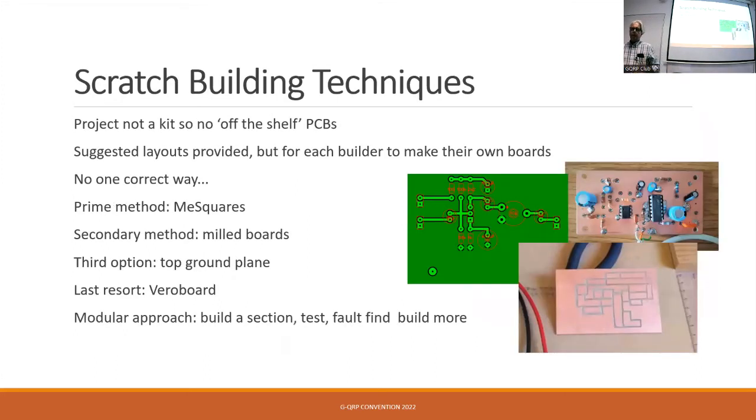On techniques: we decided people had to make their own boards — producing PCBs would defeat the object if it became just like a kit. Some of these pictures are mine, some are from group builders. That's an example of the sort of thing Nick produced with the milling machine, and somebody else hand-carved tracks with a Dremel tool. They all work. There is no one solution — you can approach it in whatever way you like.